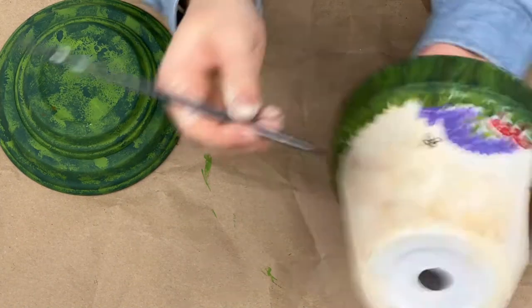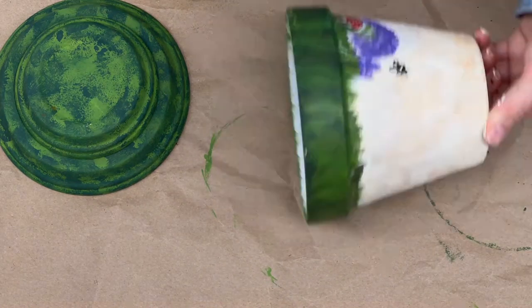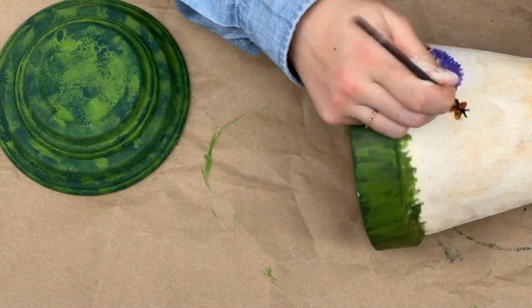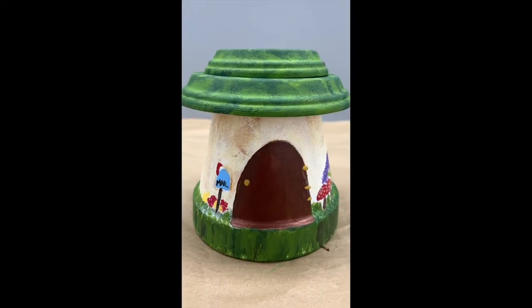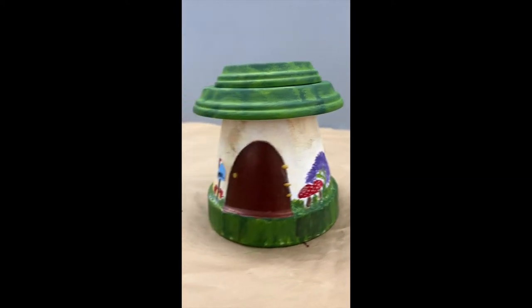Now I'm just adding little details — a butterfly and some more depth to the grass. Here's my finished product; I really like how this one turned out. I like the moss on the cap a lot.